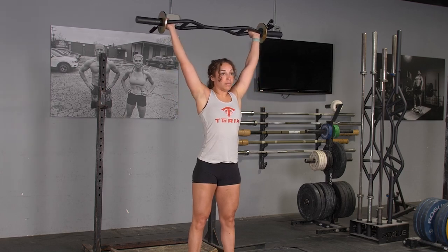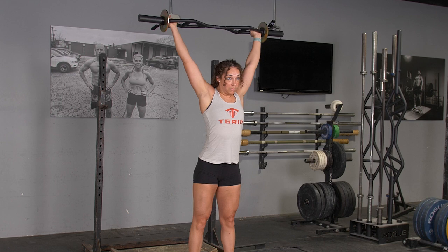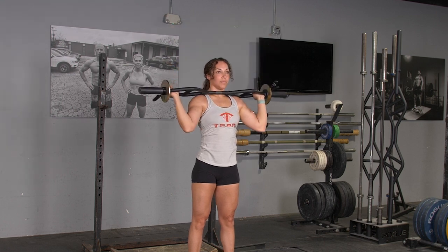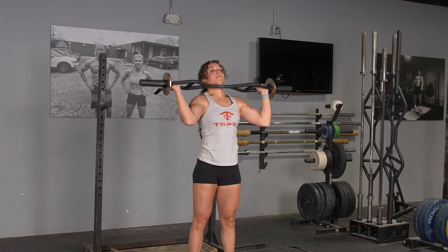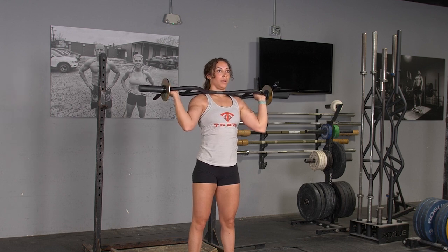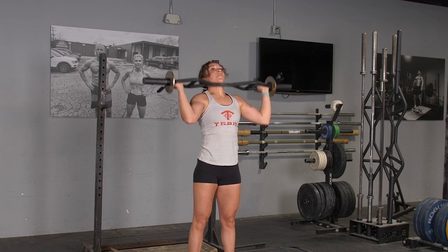To complete the overhead press with the original T-grip bar, begin standing in an upright position with the T-grip bar at shoulder height, holding it with a wide overhand grip. From this position, press the bar straight up overhead and lower back down to the starting position.